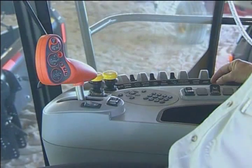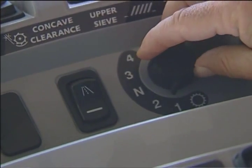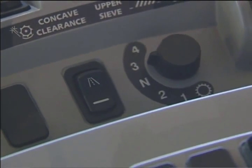We now have two switches left over. One is for the transmission shift knob, and I can switch gear by simply rotating the knob and picking the gear that I actually want to go out and operate in.